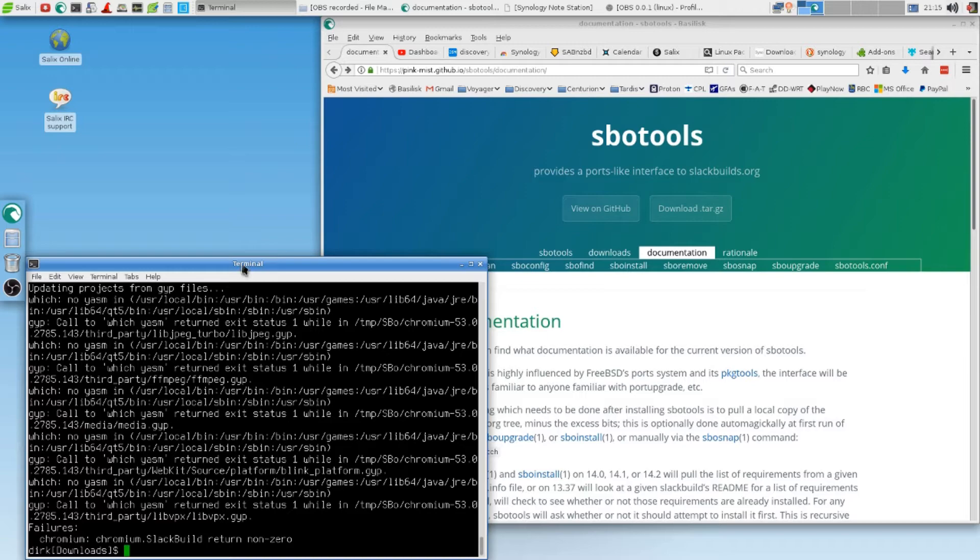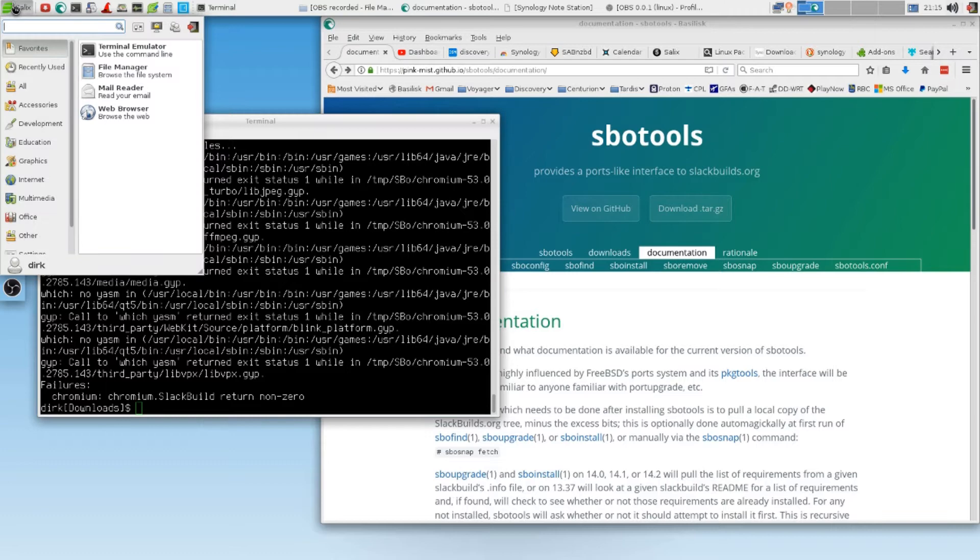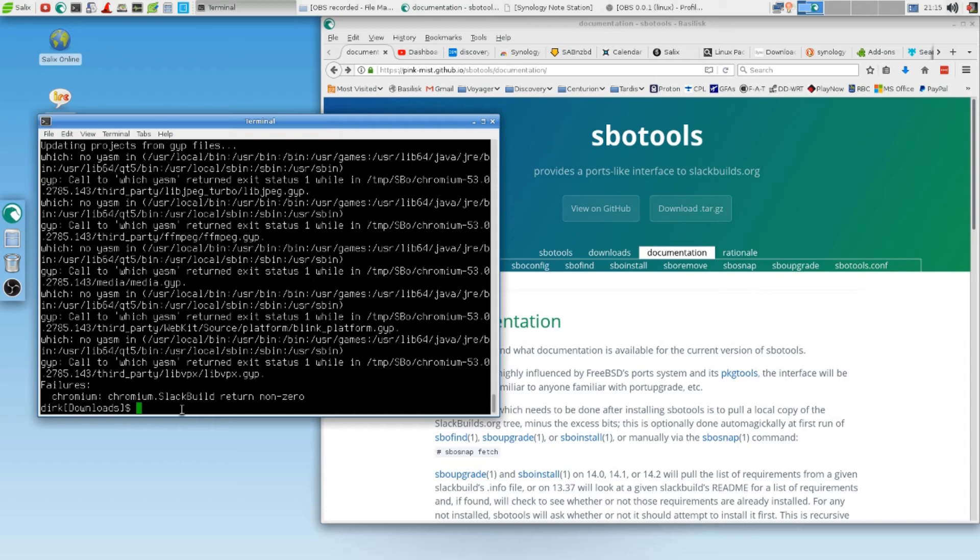And this is it. I just have an error here — Chromium might be there, but I have an error because I haven't installed the dependency. It's not even there. I haven't installed the dependency. I hope that is the only thing.